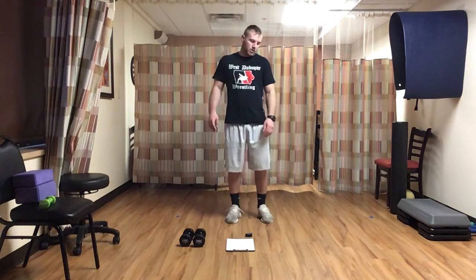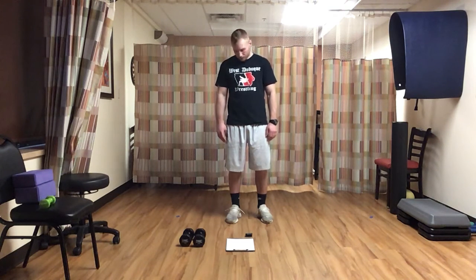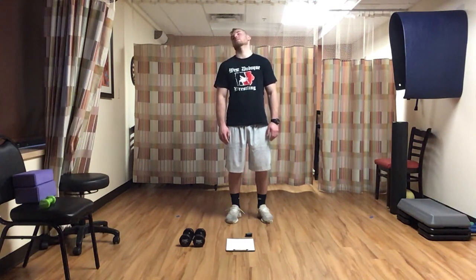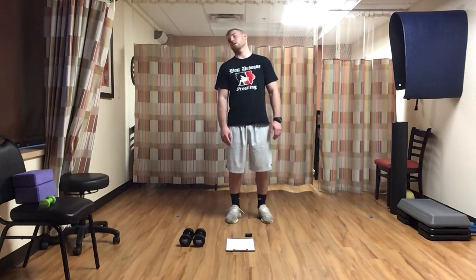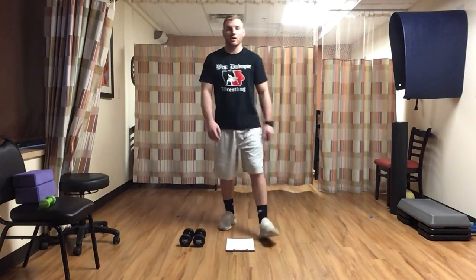Last thing — we're going to do some neck rolls. I'm going to start clockwise, take a big circle in my neck. Three, two, one — now we'll switch, going counterclockwise. Last thing we've got. Four, three, two, one, and time. That concludes our total conditioning class here at Stonehill. Thank you for joining, I hope you have a great day.